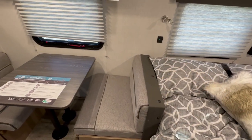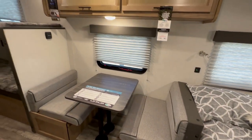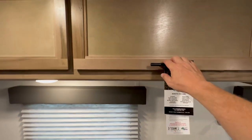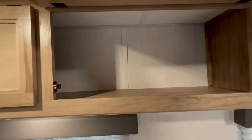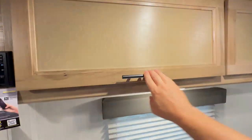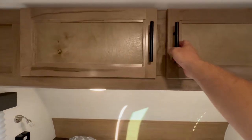You've got USB ports to charge your phones — those work really well; I actually use one in my fifth wheel. There's a booth dinette, and as you can tell, these cabinets have a lot of space and good storage. The only thing that's really missing is clothing storage — you have to get kind of creative with that.